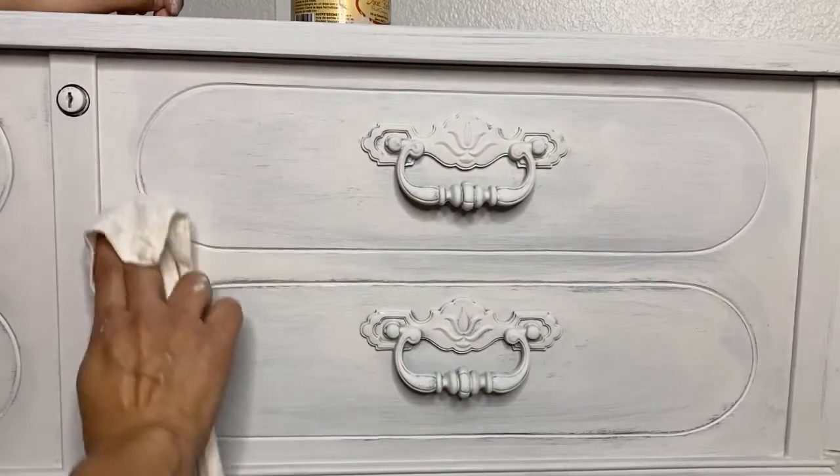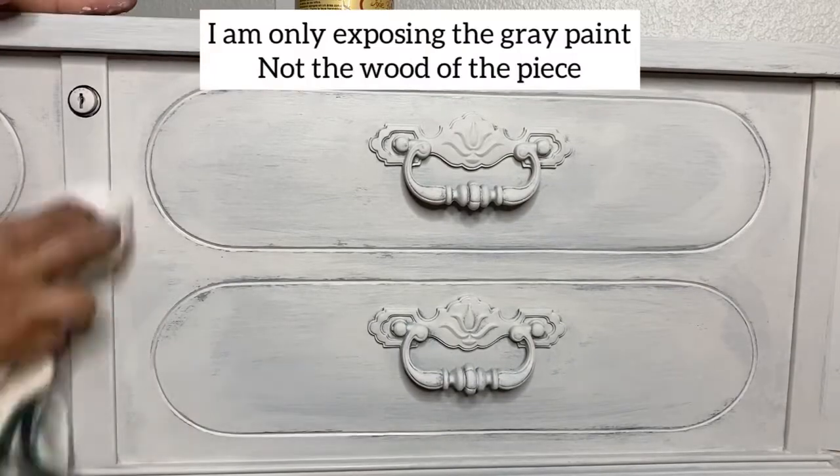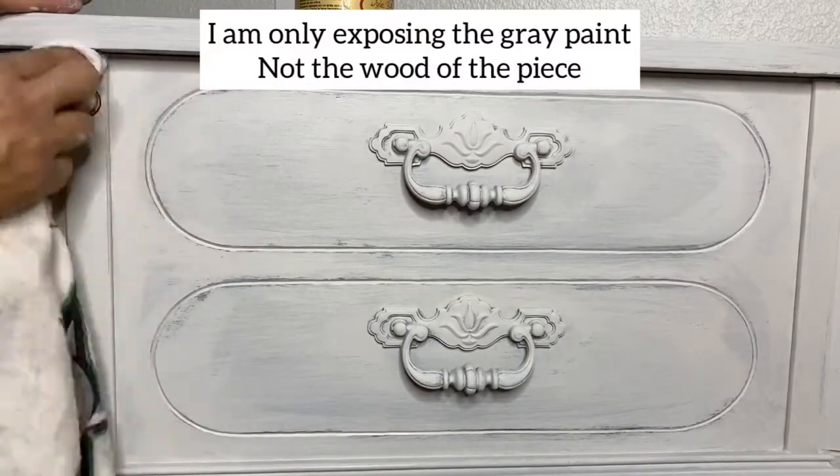The towel was dry so I just dampened it a little bit with a spray bottle and went back at it, but I'm going very, very lightly over the entire piece.